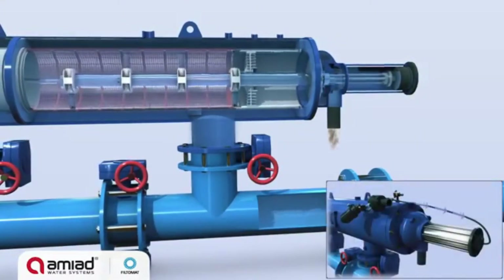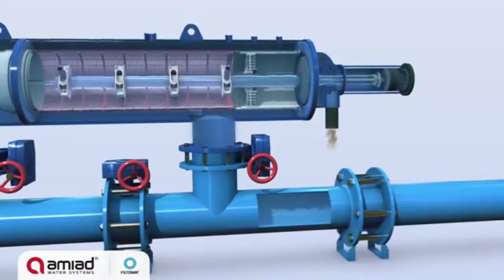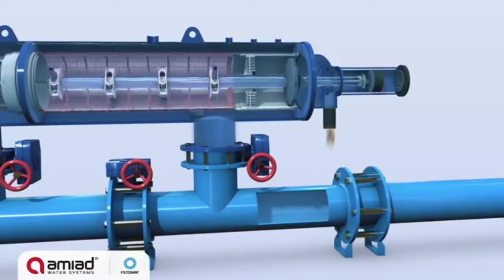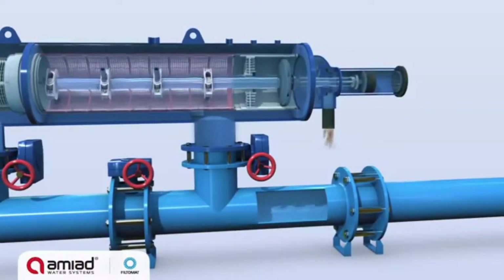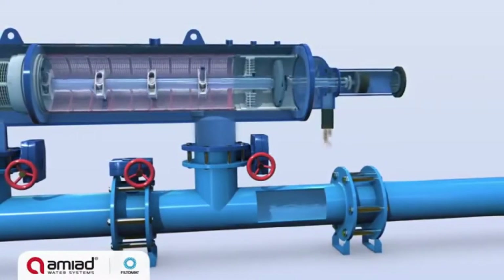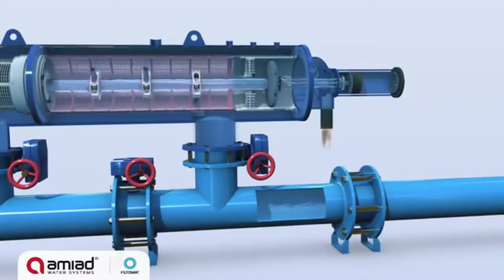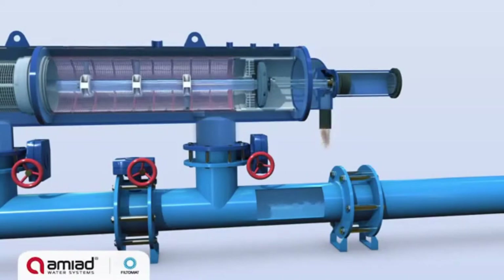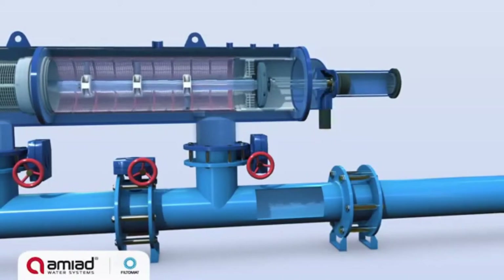The back flush water flow through the hydraulic rotor causes the suction scanner to spin, and the pressure drop in the piston forces the suction scanner into an axial movement. The combined spinning and axial motion moves the suction scanner outward, ensuring that the nozzles sweep and clean the entire inner side of the screen.